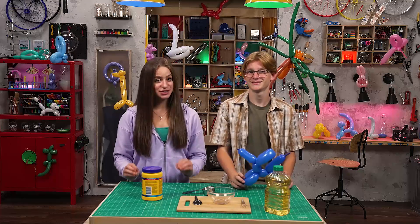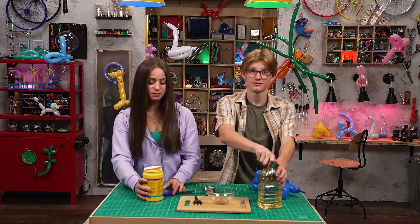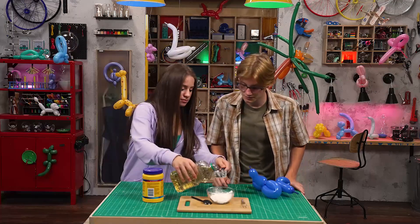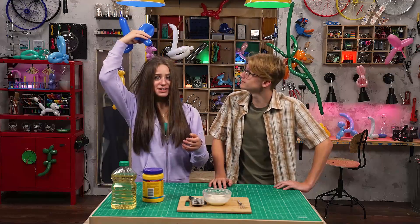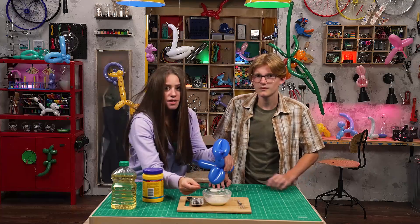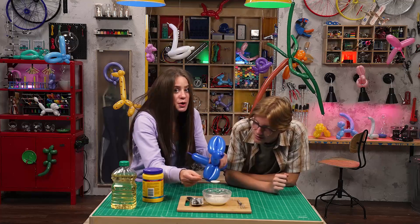A regular balloon would work too. First, mix the oil and cornstarch together in a bowl. Sebastian? On it! That's some down-home cooking right here. Next, take your balloon animal and rub it on your head. Wow, your hair. Still better than when I hit that bush after the potholes. Now, take a spoonful of your mixture and very slowly move it close to the balloon without touching it.